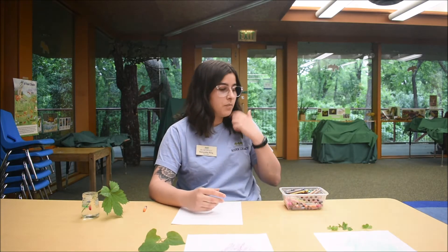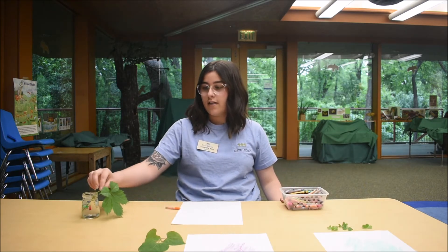Hi, welcome to Wild Wednesdays at River Legacy Nature Center. My name is Samantha and I have a fun craft I'm going to show you today. We're going to do some leaf rubbing, and the few materials that you need are crayons as well as leaves.